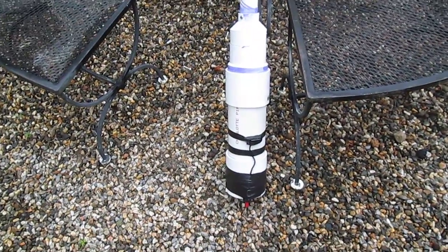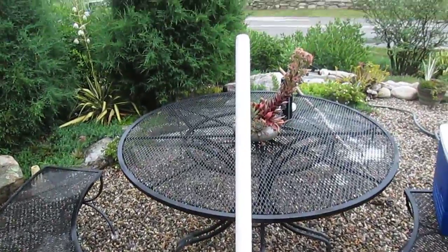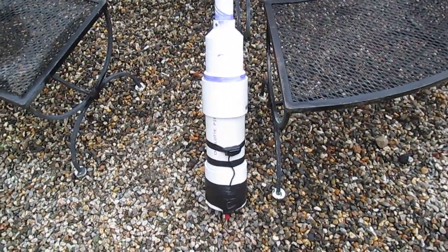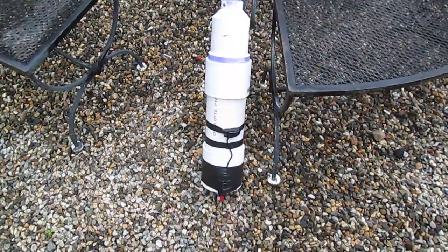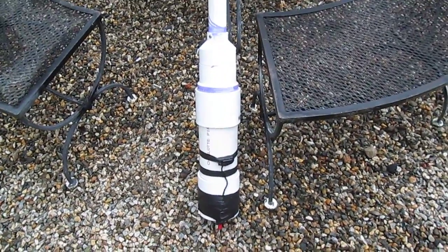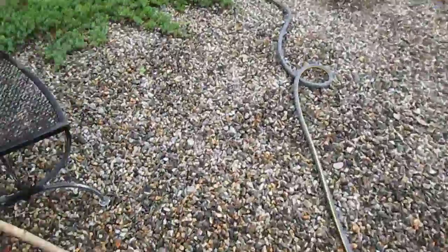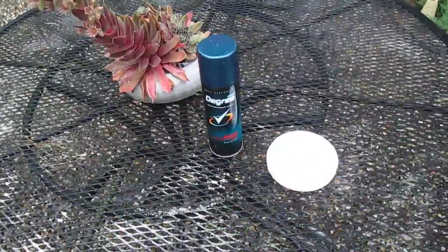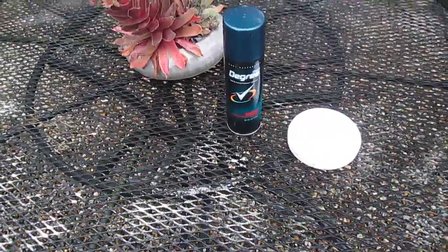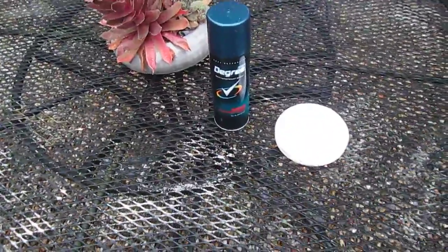I just want to show you my potato cannon that I built recently — maybe a month, month and a half ago. It's the third one I've built and I think it's the best one. It's just a standard combustion potato cannon. I use any deodorant spray that's got propane or butane as an active ingredient — hairspray also works well.